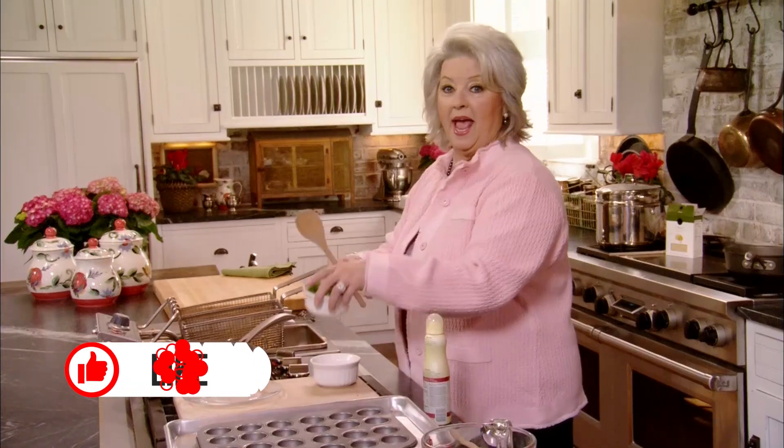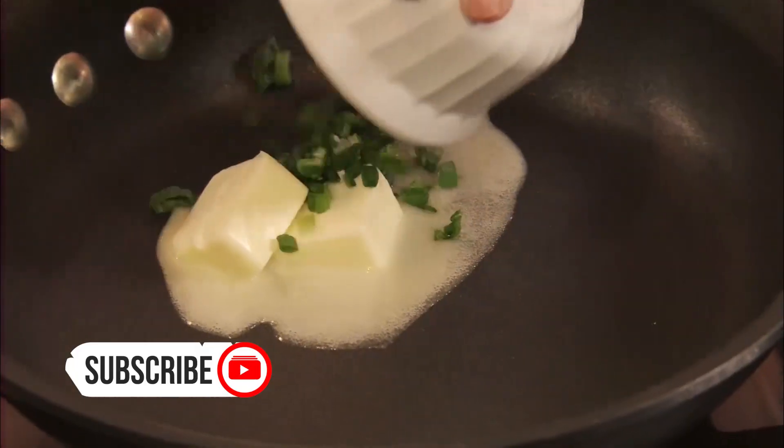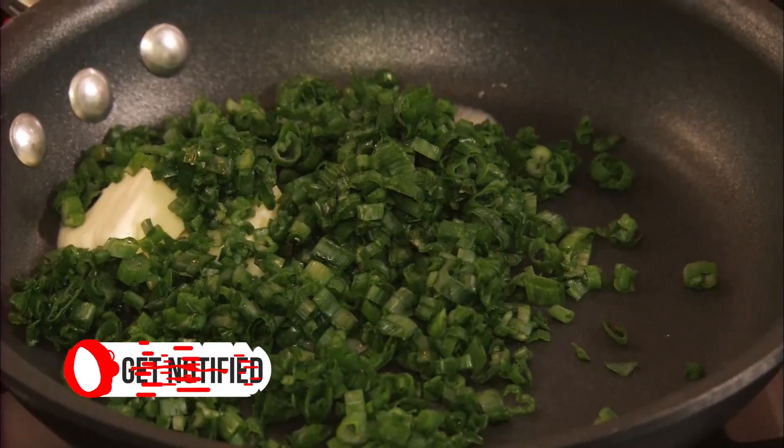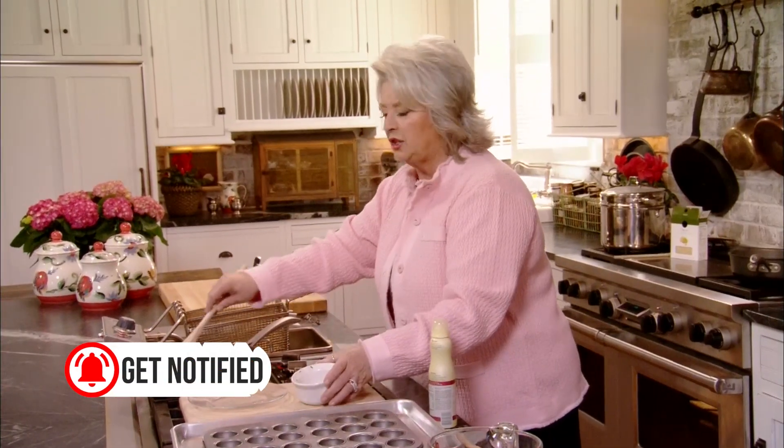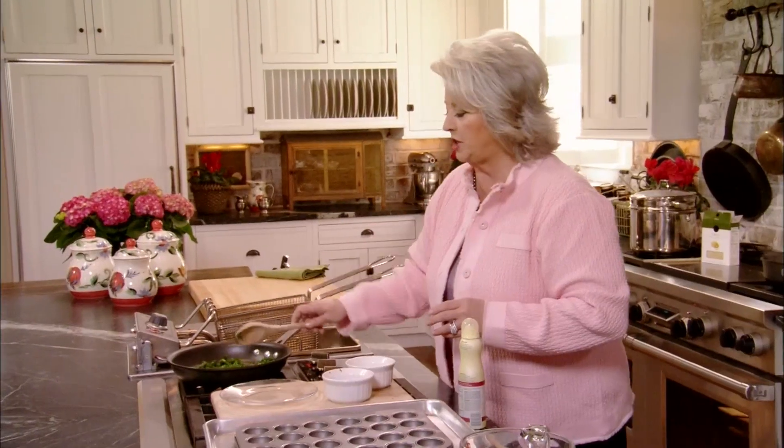I'm going to melt two tablespoons of butter, and I'm going to add one cup of chopped green onion tops. I'm going to just sauté those in that butter, not until brown but just kind of soft, almost tender.